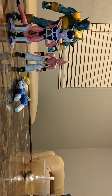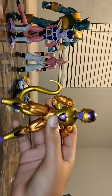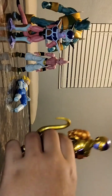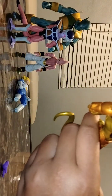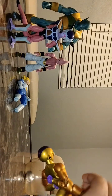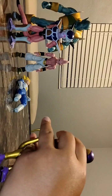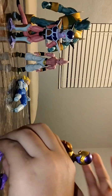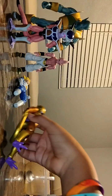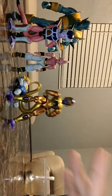On to the next figure — we have Namek Frieza. And what I'm missing in my collection — oh that's right — Golden Frieza. Dragon Stars made this guy tall; he should have made him smaller. Comparing to Boo, he should be the size of First Form Frieza. He comes with two open hands, that's basically it, and a pointer finger.